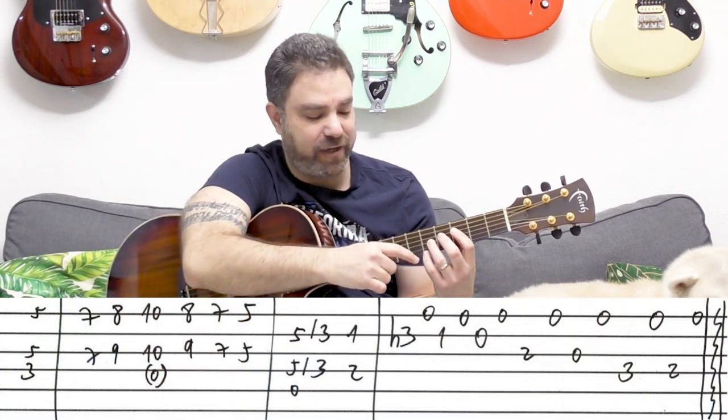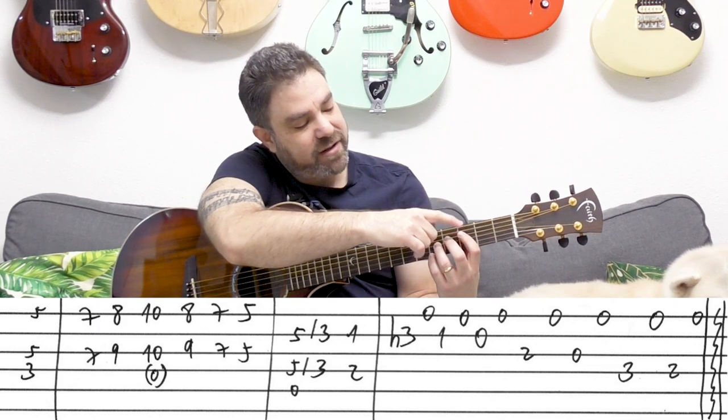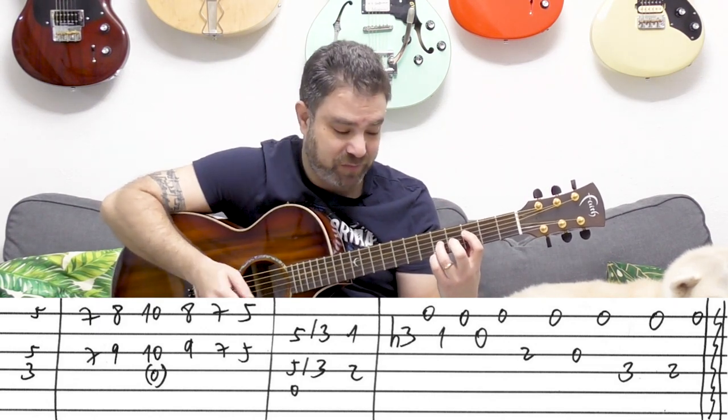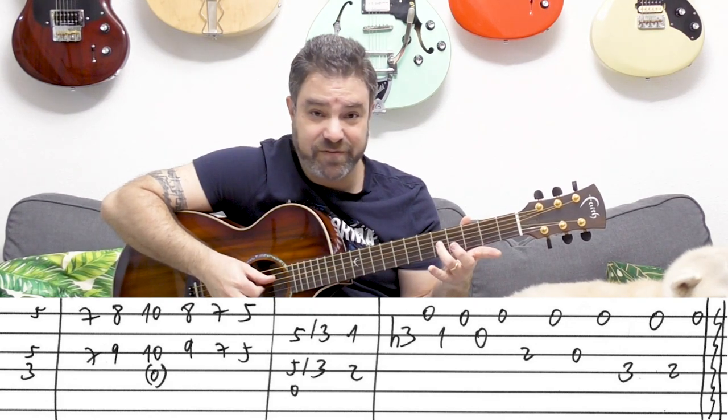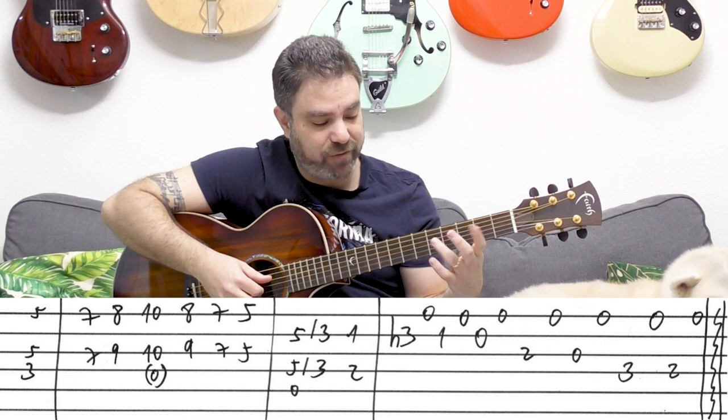We start on this F chord. It's an F chord — 5 and 5 on strings 1 and 3, with 3 on the 4th. So it's 5, 5, and 3 on strings 1, 3, and 4.